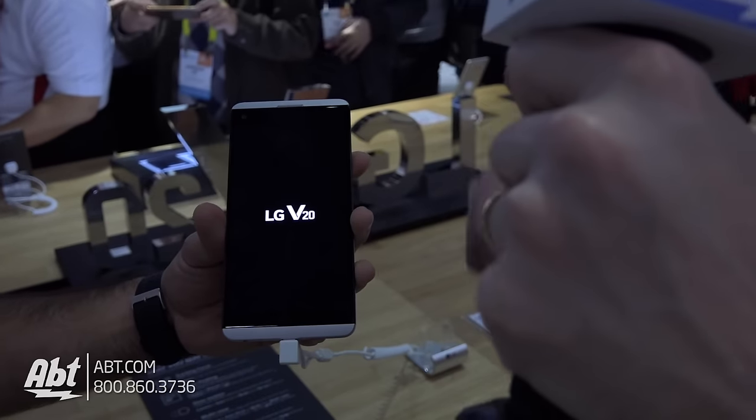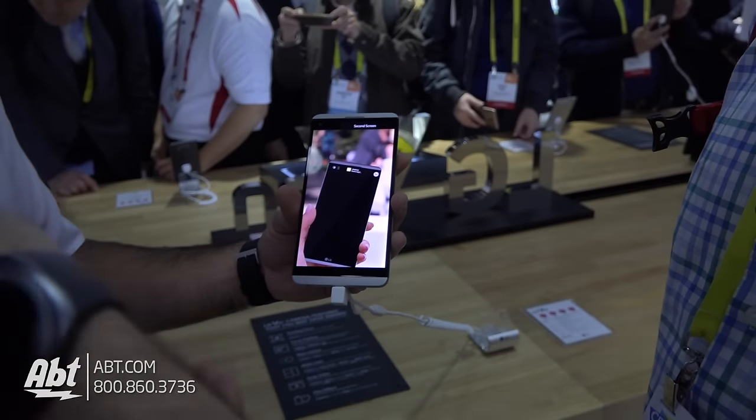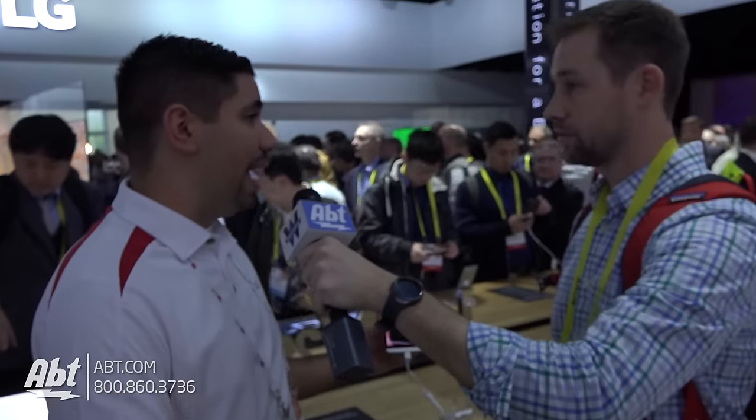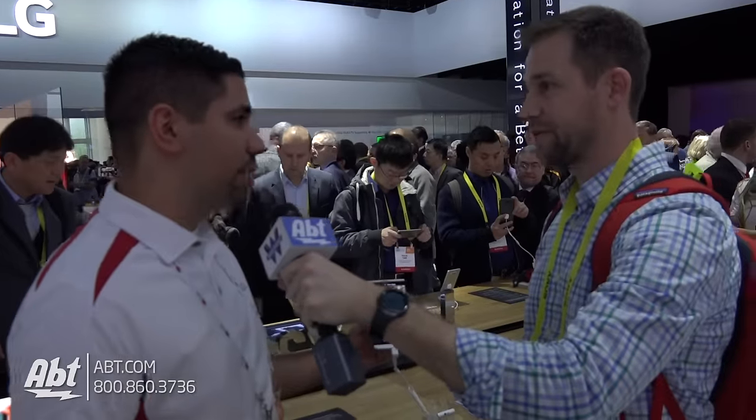Very cool. Now is there removable memory as well, or is it just the battery? Yeah, so you have up to two terabytes of removable storage and 64 gigs of internal storage on the device. That's a great phone — if you're looking for a new cell phone, this is definitely the one you're gonna want to check out.